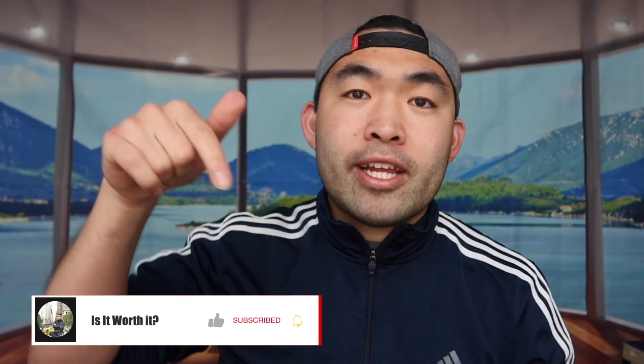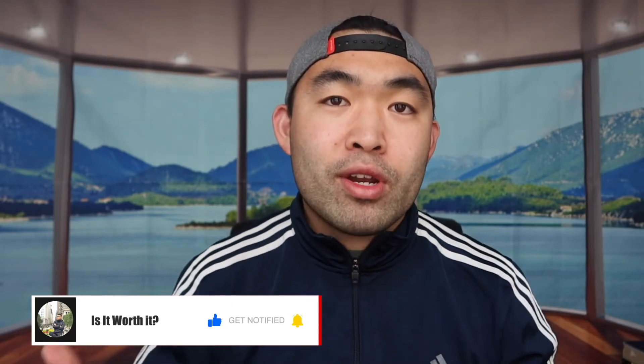That's basically everything for this video. If you guys like this video, make sure to smash that like button. That will definitely help the video out and help the algorithm promote more videos for you. As always, make sure to stay positive, be you, and I'll see you guys in the next episode of Is It Worth It?